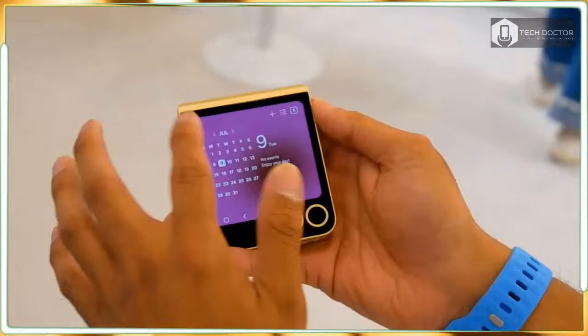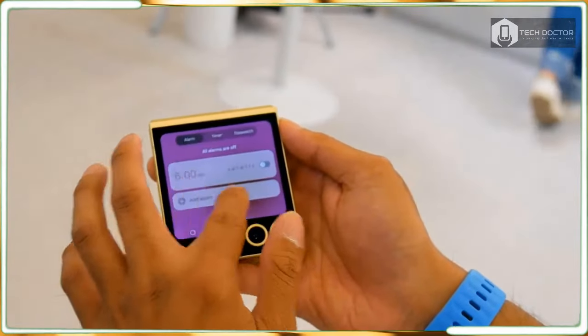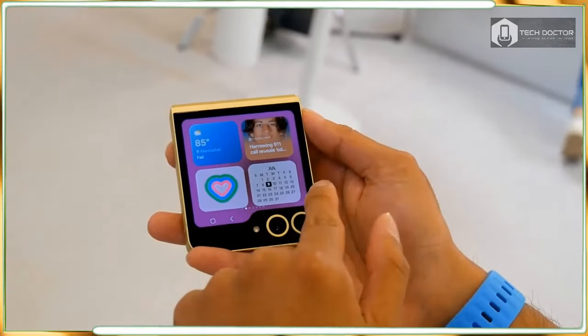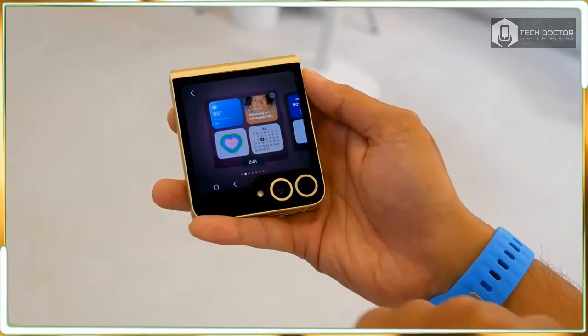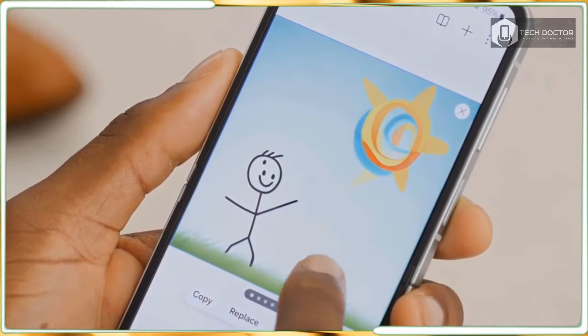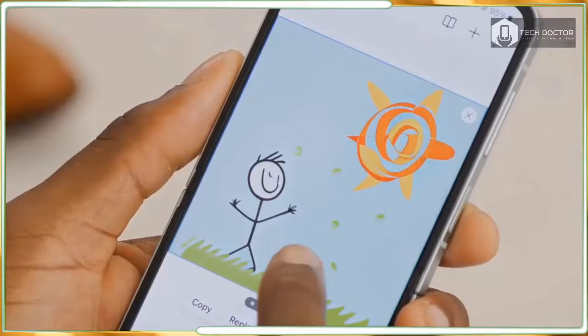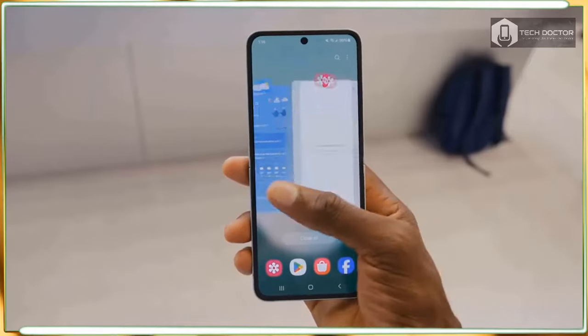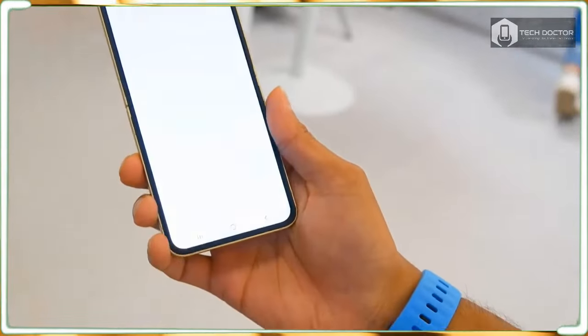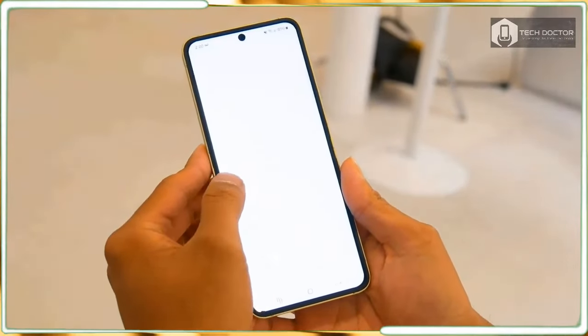Samsung has also increased the Flip 6's durability with a new dual-rail hinge design, giving the flip a more responsive feel whenever I close it, with the crease in the middle of the phone being considerably softer looking than its predecessors. Maybe it's just the new color options, but the Galaxy Z Flip 6 looks just as attractive as the new Razer phones I recently reviewed.